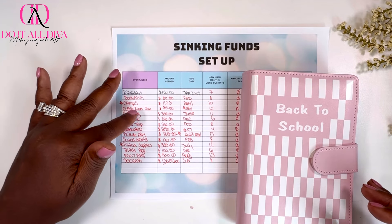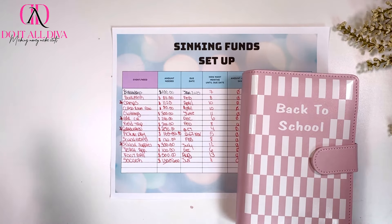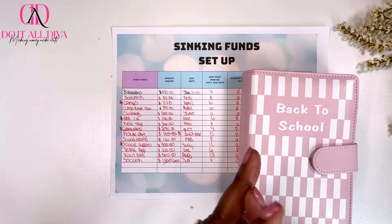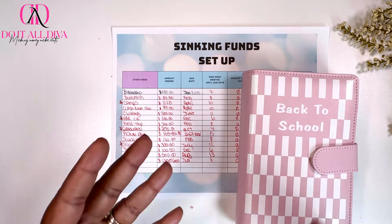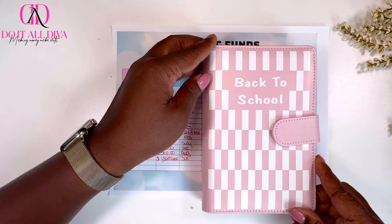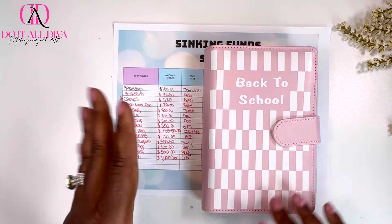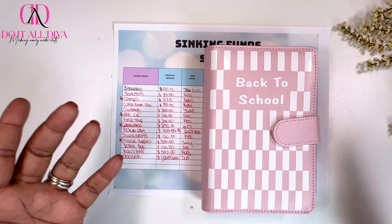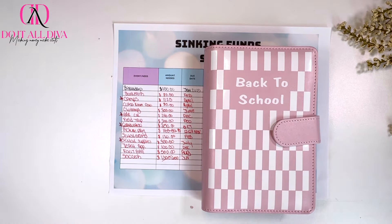That's pretty much how I set up my sinking funds and the amounts I need so that when I'm doing cash stuffing I know how much to put into each category. Let me know in the comments below if you have any questions, and let me know what your experience is saving for the kids going back to school. Back to school is more than just supplies — there's a plethora of things that come up. If you stayed to the end, give your girl a thumbs up, leave a comment, and as always I'll see you in the next one. Later, bye!